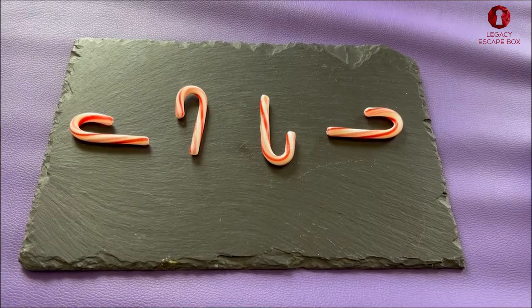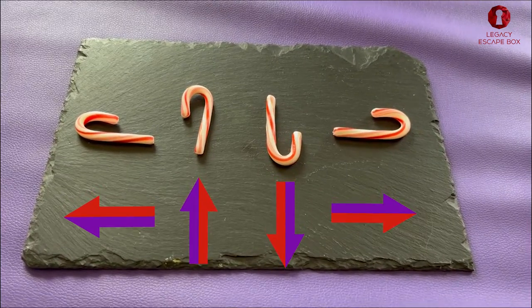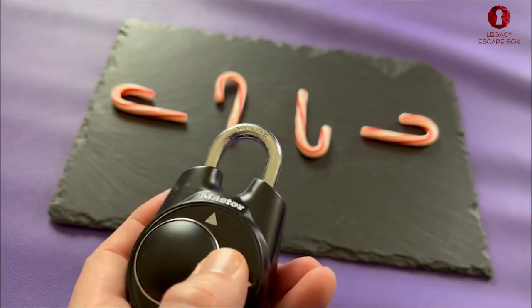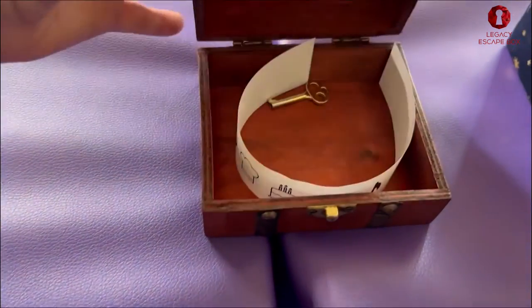Your first puzzle is gonna utilize candy canes for your chocolate factory escape room, and the code is gonna be left, up, down, and right. That's gonna be a directional lock and it's gonna help you open that box. So we're gonna go left, up, down, and right — that's gonna open our box.